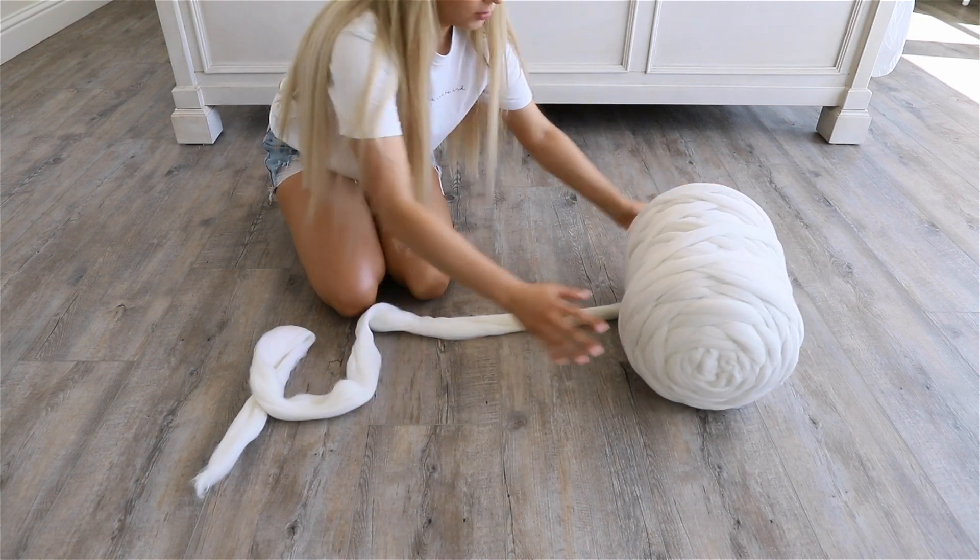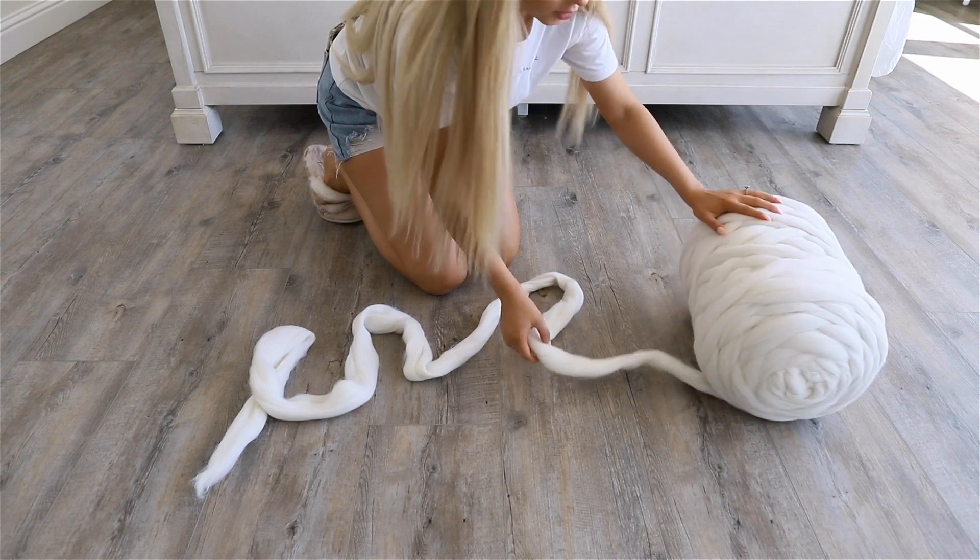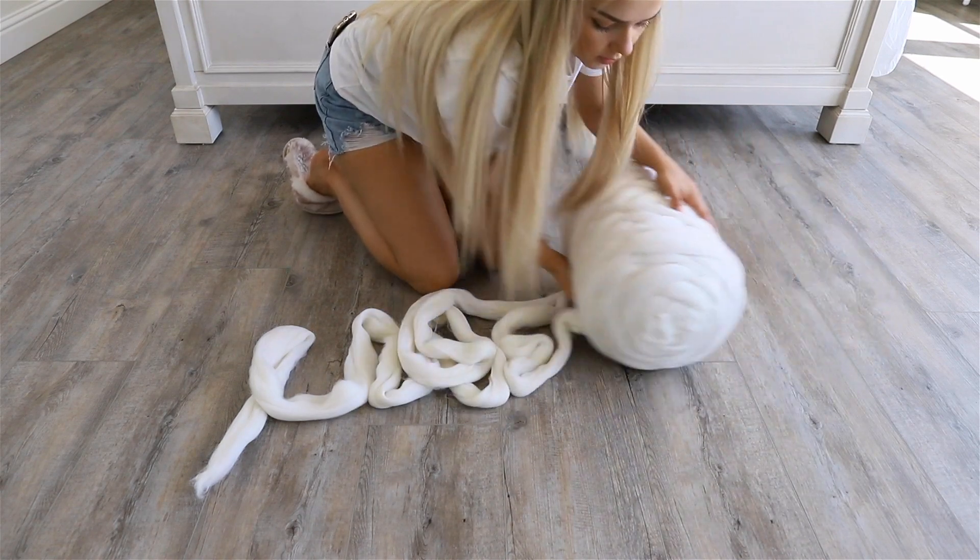I'm just going to slowly unravel a good amount so that I have enough to work with. Make sure that you have enough unraveled so that you do not accidentally pull on it and break it.